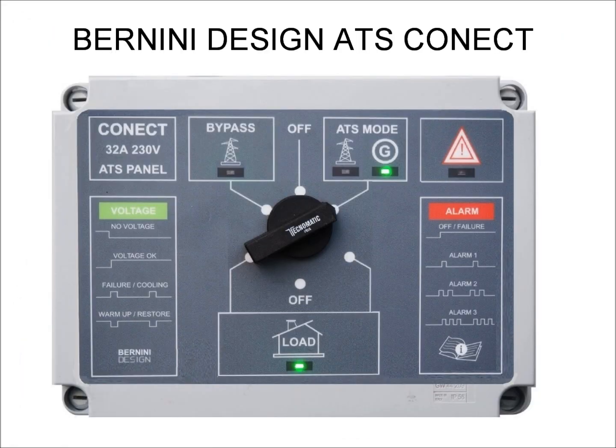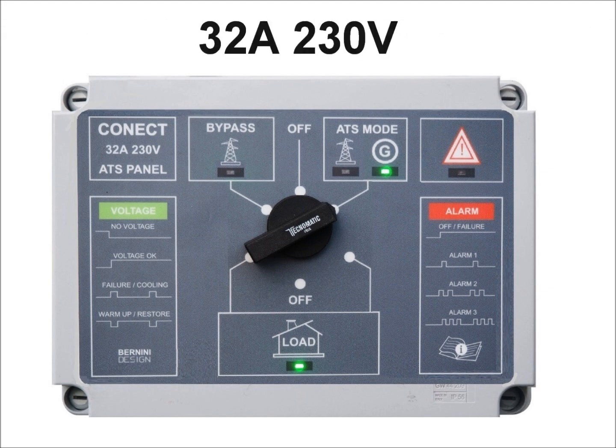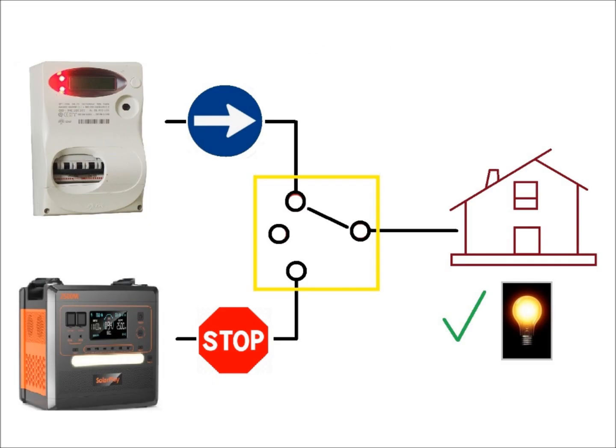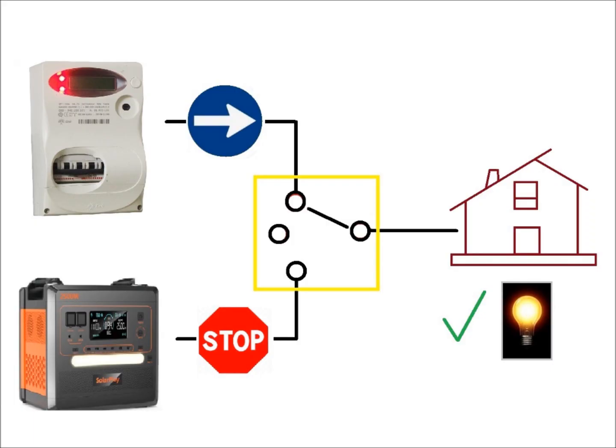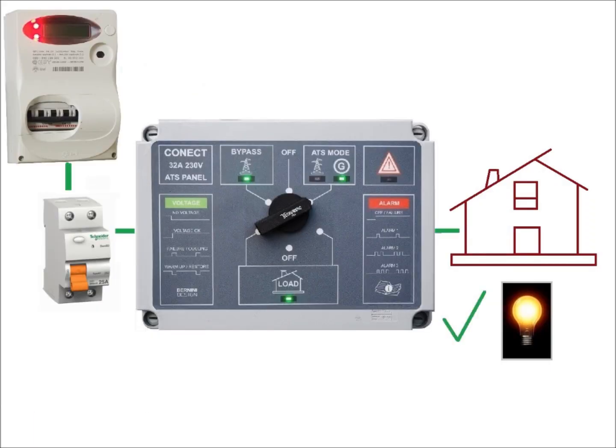The connect panel could be of help to you. It automatically transfers your house connection from mains to the generator and vice versa. The panel must be installed between the mains and your home.